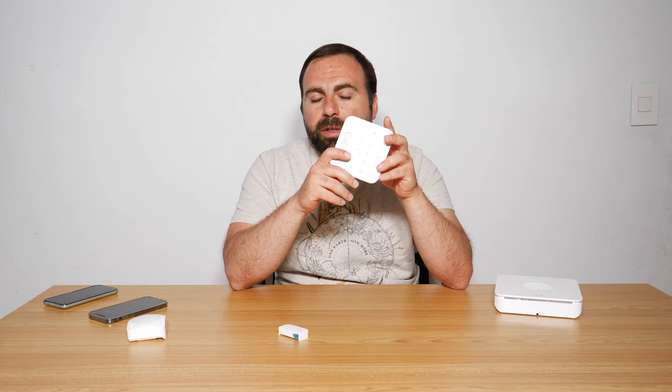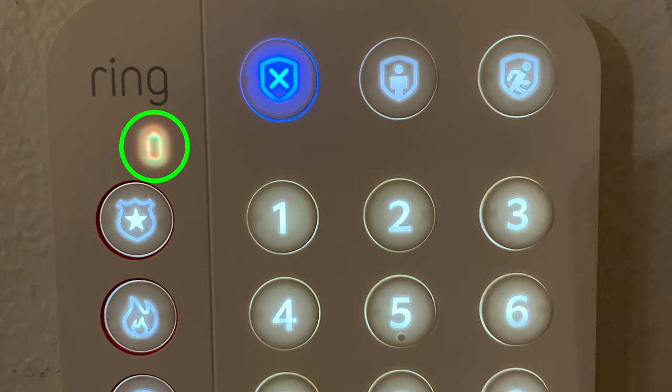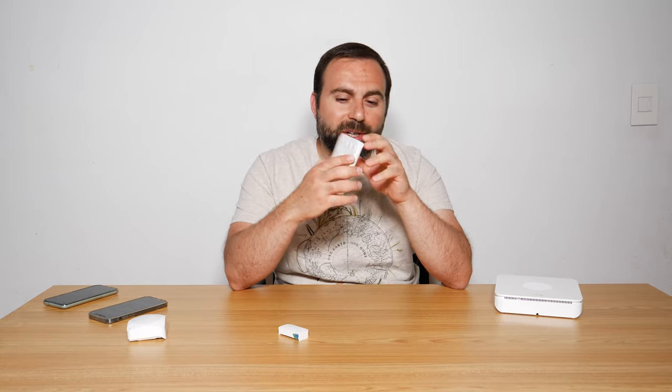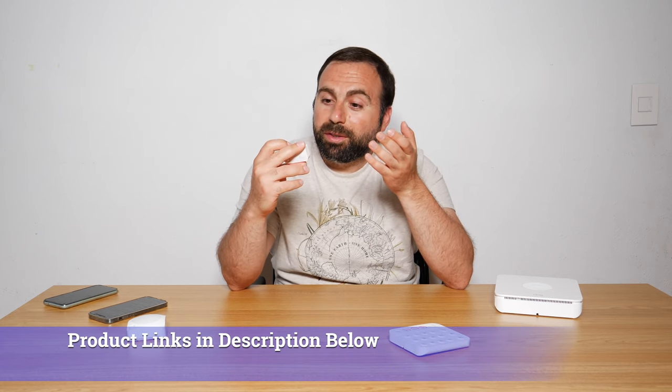Let's start with batteries. The keypad comes with its own micro USB cable for charging. I fully charged it about a year ago and just got the low battery sign about a week ago — so it lasted a little over a year, which is amazing. This will vary depending on usage but it's pretty impressive. Contact sensors use CR2032 batteries, specifically Duracell DL2032, and so far so good — no issues. The motion sensor lasted about six months with my rechargeable batteries; alkaline would last a bit longer, but six months with rechargeables is pretty good.